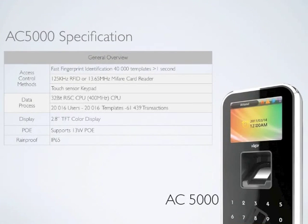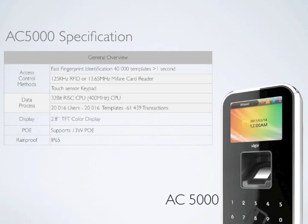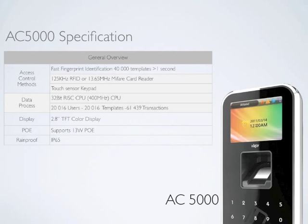The high-end specifications of AC5000 make everything possible in an access control environment. It features remarkably fast recognition at only 2.5 seconds verification, supports both RFID and MiFare reader systems, a high-speed processor, 20,000 users and templates, 60,000 transactions, a 2.8-inch TFT color display, customizable graphics for advertising, 13W Power over Ethernet for simple installation, and IP65 perfect outdoor protection.